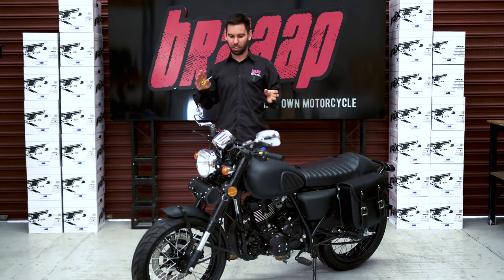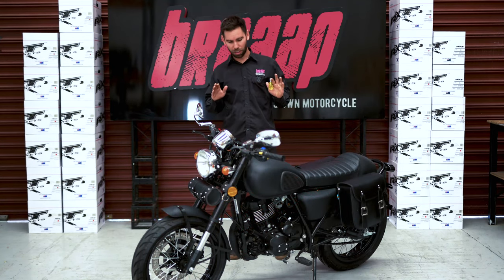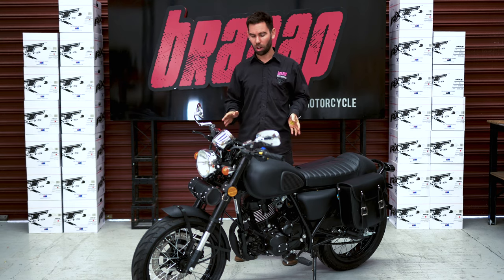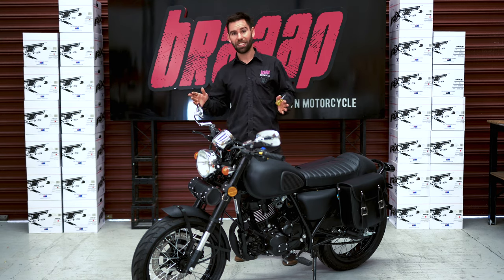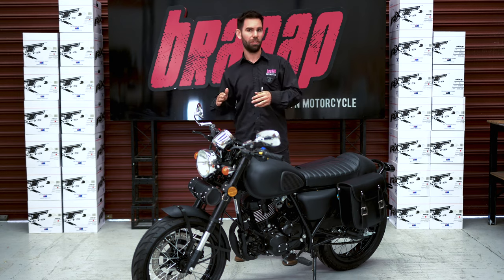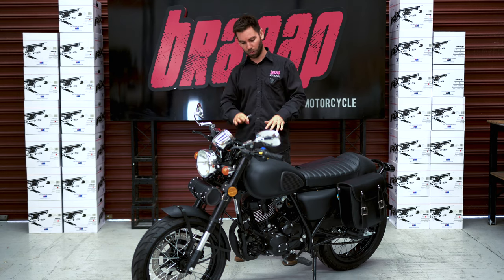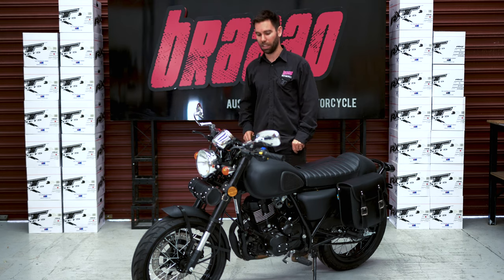I reckon one bike out of every 200 has to do this. I just want you to know how to drain your carby just in case it's not good fuel, or maybe your bike's taken a couple of weeks to get to you if you live like in Darwin or somewhere like that, and the bike, once you've given it a full tank of petrol, you may have to drain your carby.